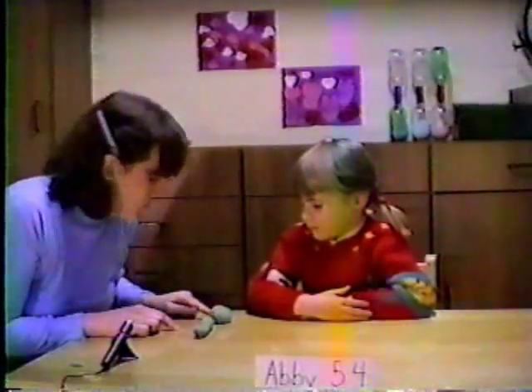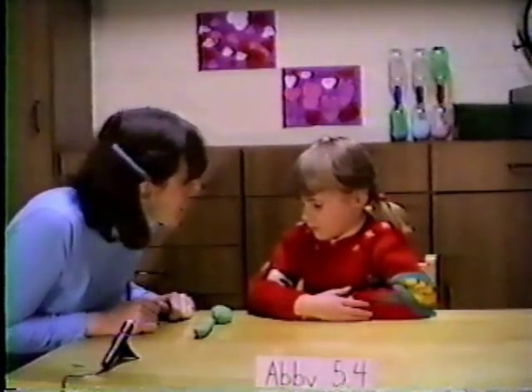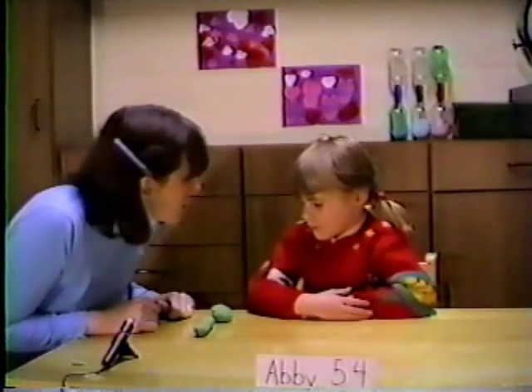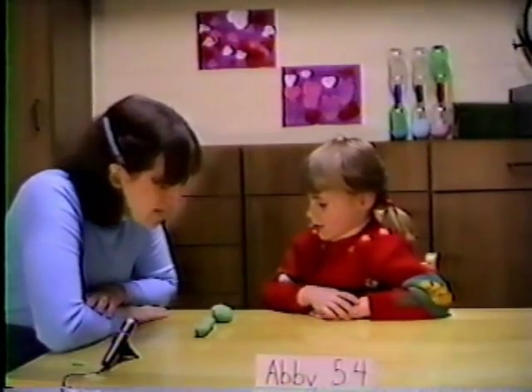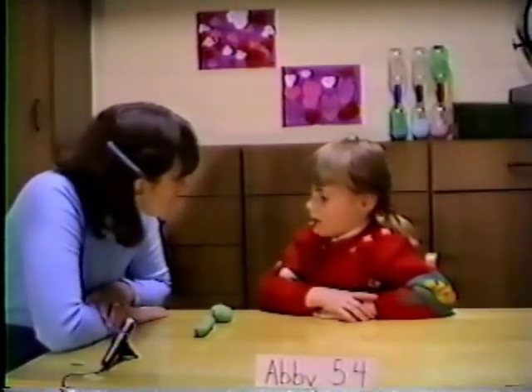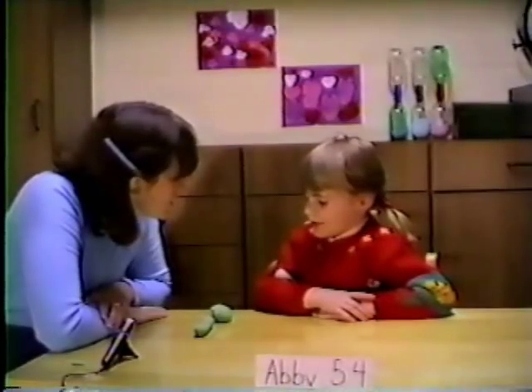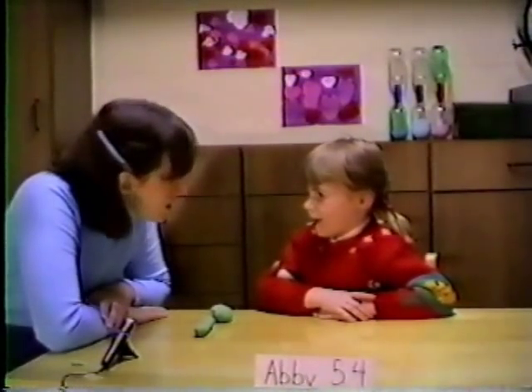Does this one have more Play-Doh? Does this one have more Play-Doh, or are they the same? It has more Play-Doh. This one has more Play-Doh. Why do you think so? Because it's longer, and it looks like it.